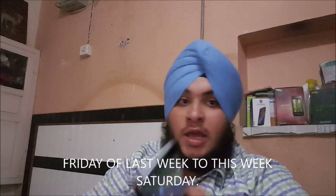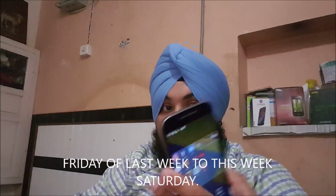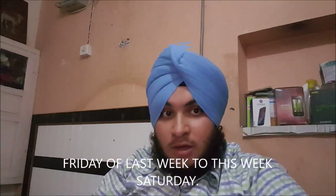Hello guys, this is Sahib from Techie Twigs. Welcome to our channel. In this video we will review the Moto G4 Plus, and before reviewing this I have used this device for almost 8 to 9 days.